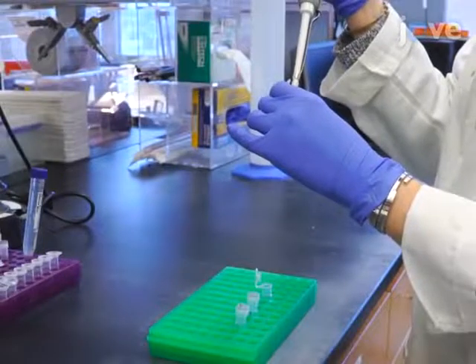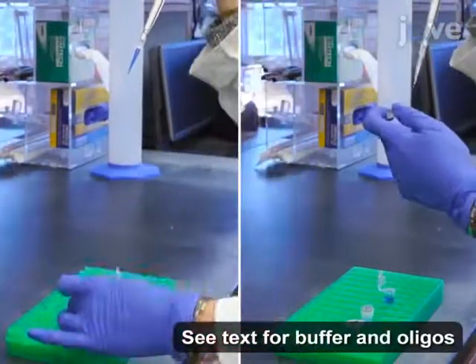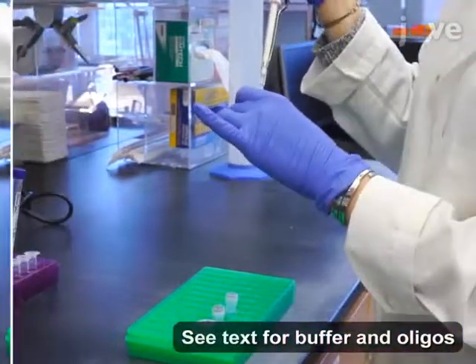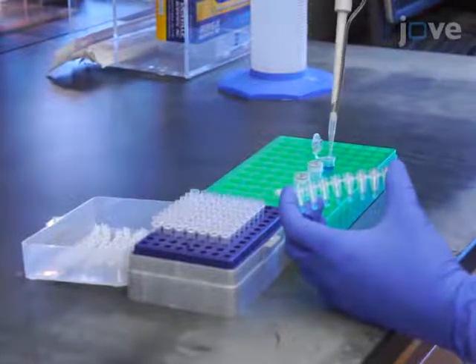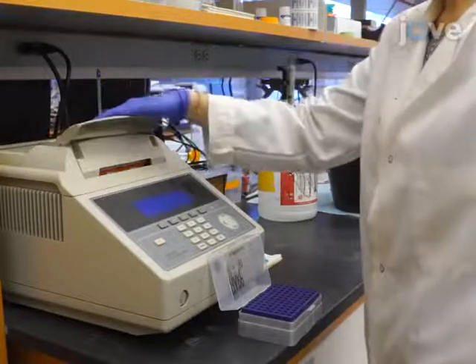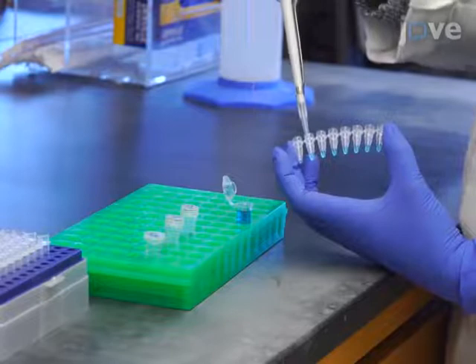To begin, combine 1xTEN buffer, 10 micromolar oligo 1, and 10 micromolar oligo 2 in a final volume of 1.5 milliliters. Then aliquot 25 microliters of the mixture into 60 0.2 milliliter PCR tubes. Anneal the DNA using a thermocycler with the times and temperatures listed in the text protocol. Following the reaction, combine the annealing reactions from all 60 tubes.